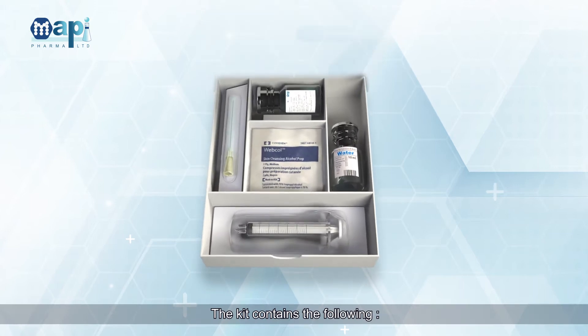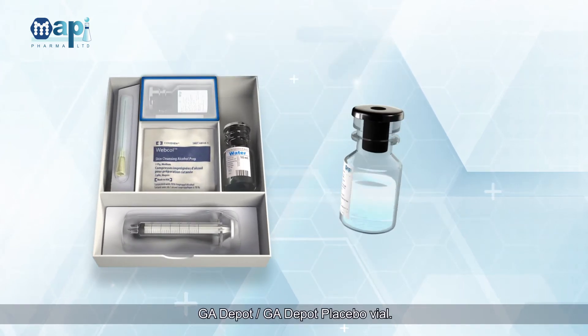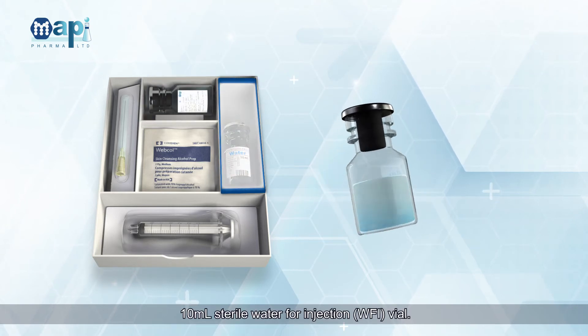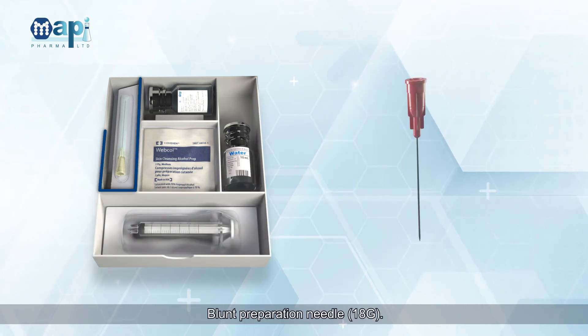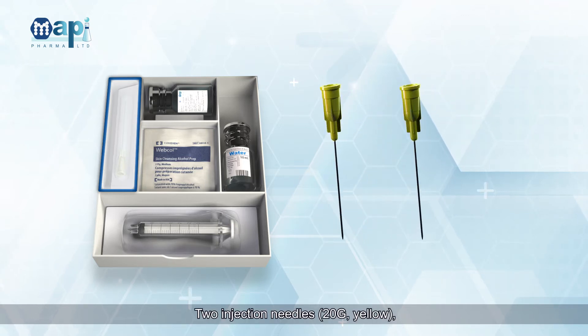The kit contains the following: GA Depot or GA Depot Placebo Vial; 10ml Sterile Water for Injection (WFI) Vial; 3ml Graded Syringe with Luer Lock; Blunt Preparation Needle, 18 Gauge; 2 Injection Needles, 20 Gauge, Yellow.